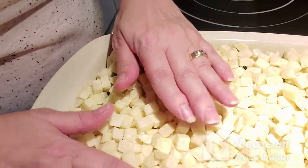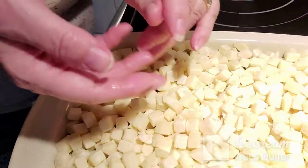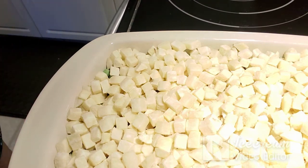If I open the other package it might be too much. Some people put shredded cheese on top — I just do the potatoes. Now it's going into the oven, and I will bring you back after it's done to show you what it looks like.